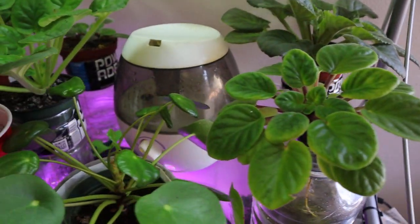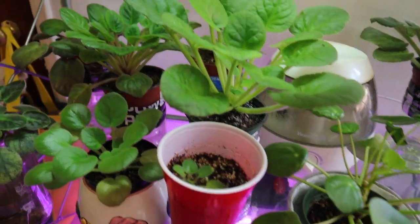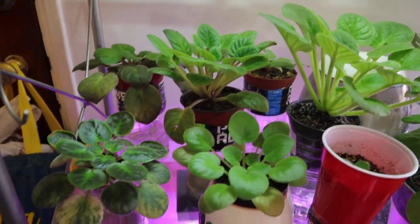These are my other plants. I rotate them every day with my humidifier. My paleo. I've been working on rotating this shelf.